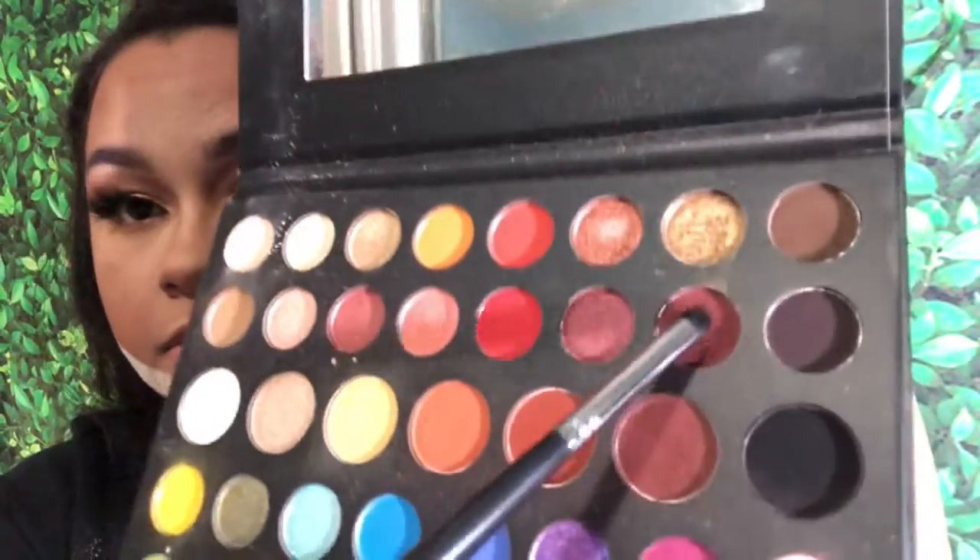While the powder bakes, I'm moving on to the lash line. I'm taking a color from the James Charles palette with a small fluffy brush and applying it to my lower lash line, then going in with a deeper color and blending the two together. Using the same mascara from earlier, I'm applying that to my lower lashes so they look defined, and blending my false lashes in with my real ones.